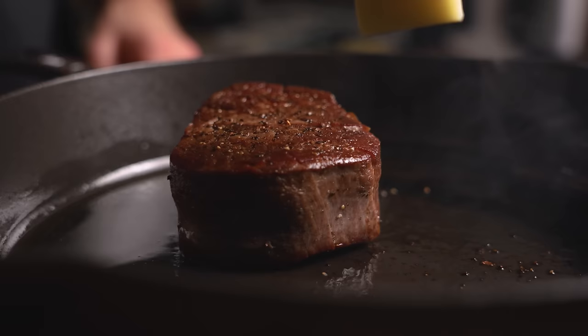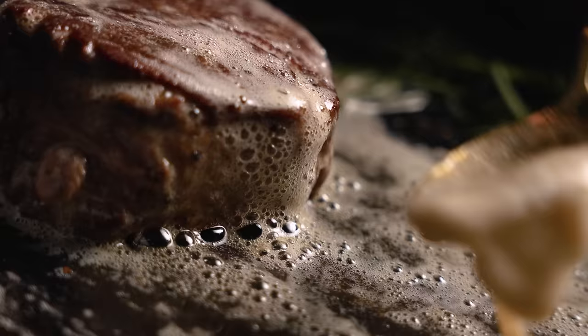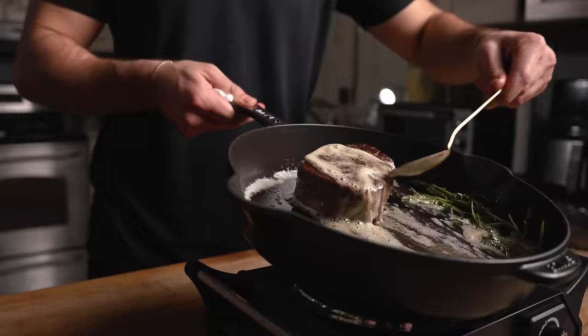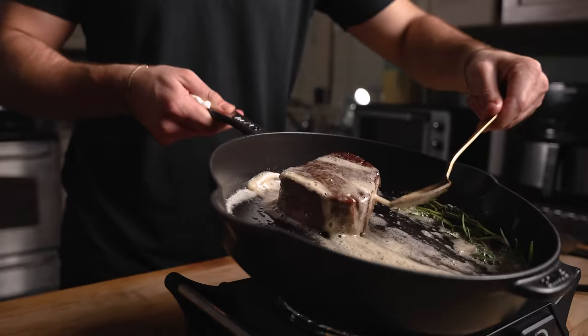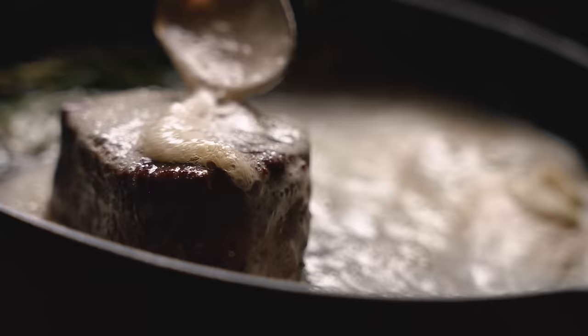Next, turn down the heat slightly and add your basting ingredients. We want our butter foaming and bubbling just like this. Baste for a minute or two to distribute the herb and butter flavors. The hot butter will also start to cook the steak from all sides. At this point, our steak is still essentially raw on the inside, which is what we want.